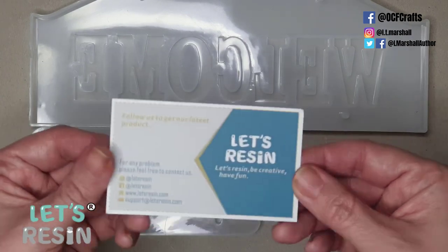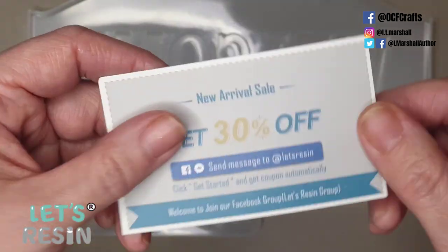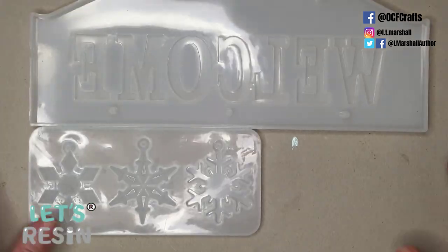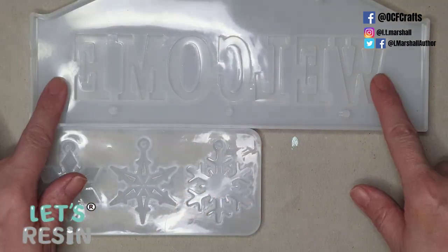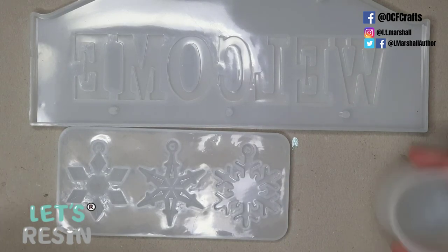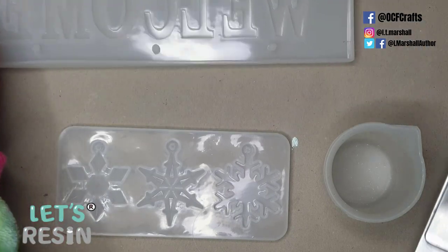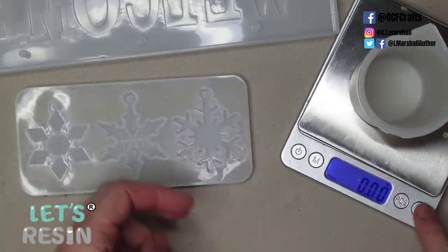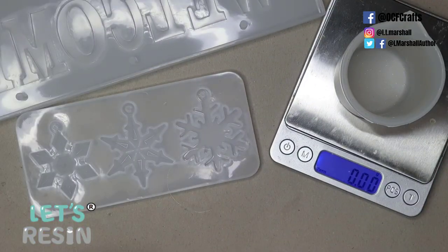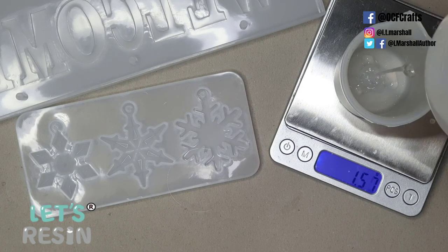I'm sticking with the OCF creative challenge theme using these Let's Resin molds. If you send them a message on Facebook you'll get a 30% off coupon — all links are in the blog post below. They kindly sent me the welcome sign and all these Christmas molds. I'm making a sign today using epoxy resin, as this mold takes quite a lot of resin and UV gel wouldn't work well here. This is me just measuring out my two-part epoxy.